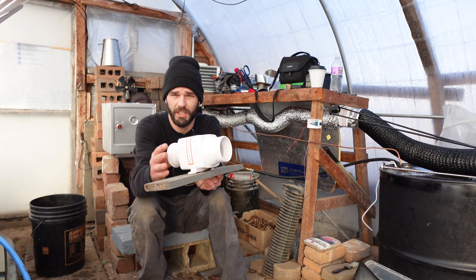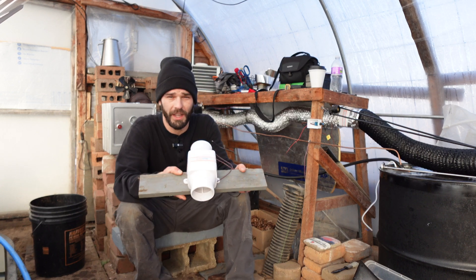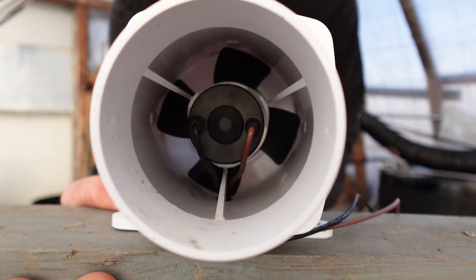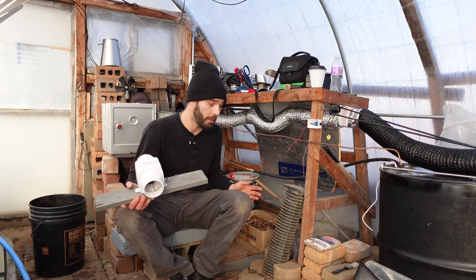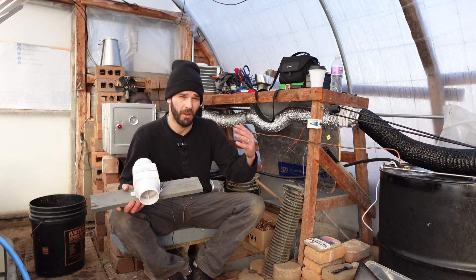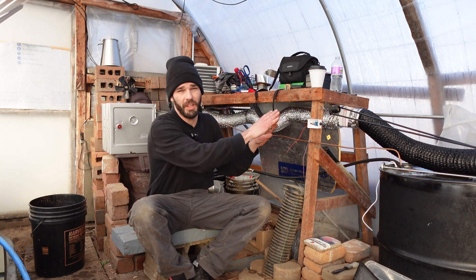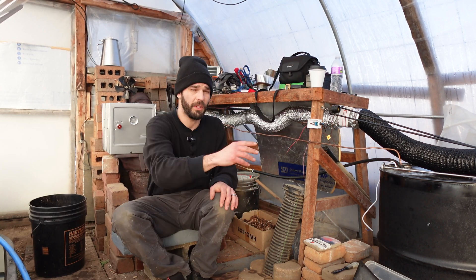I just went and unhooked and grabbed this noisy little fan. Now this runs about 30 watts of power, so it's a pretty heavy drawing fan for the kind of fans we usually use here. There's the pillar housing. Normally we're using like three to ten watts to draw off of all our solar systems. So today, this is not going to be the one we're using.